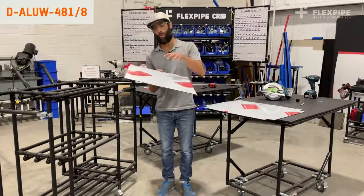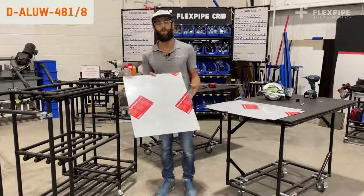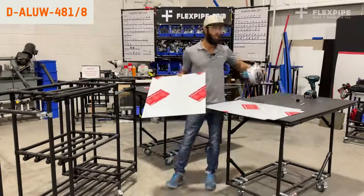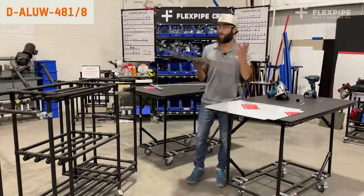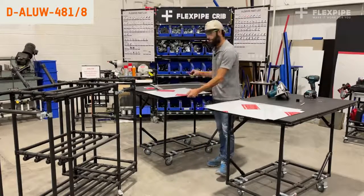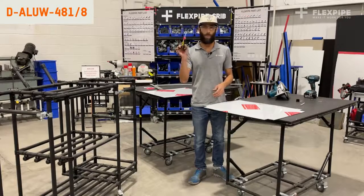So basically, if you have a table saw, you can go ahead and cut this with a table saw if needed. You can also use a portable saw. And another cool little trick is that it can cut very easily with just a cutter — just your everyday handyman type of cutter.